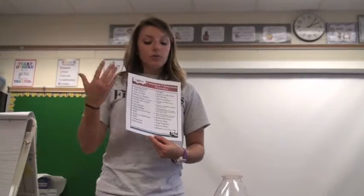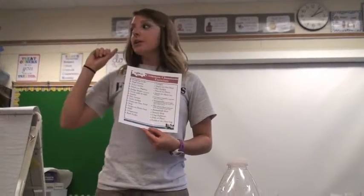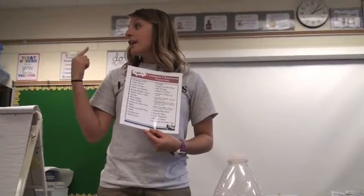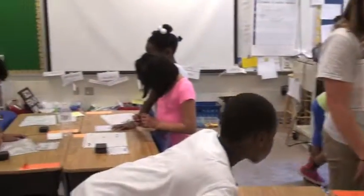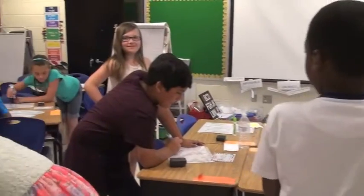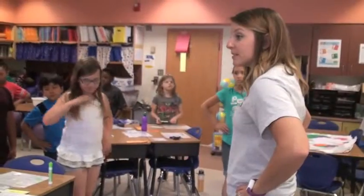You can write a pre-assigned exercise on each card, you can write a list of exercises on the board, or you can select a student to choose an exercise for the class to complete together when everyone is finished. When all students are done solving the problem, complete an exercise as a class.